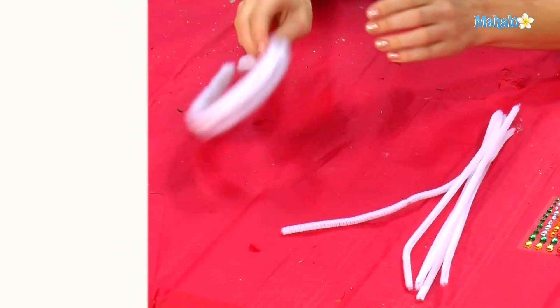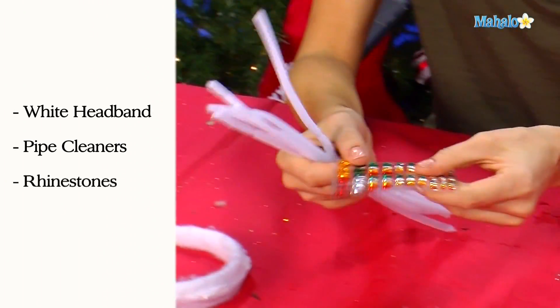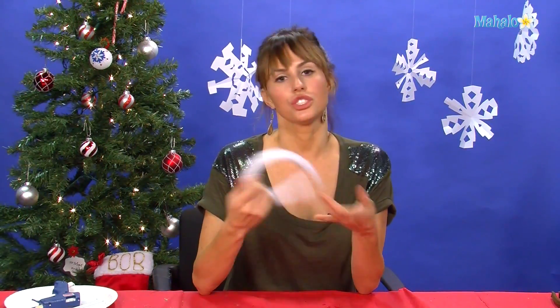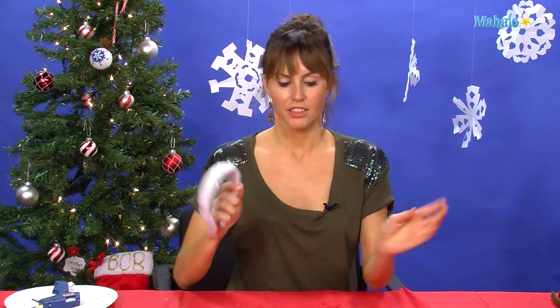In order to make your doggy angelic halo, you need a white headband, some white pipe cleaners, and some rhinestones. I got this headband at the craft store already covered in felt. You could just use a regular white headband from the store or you could cover it in felt. Super simple.